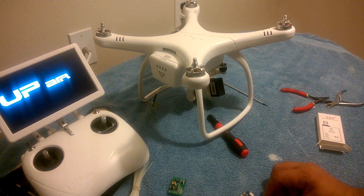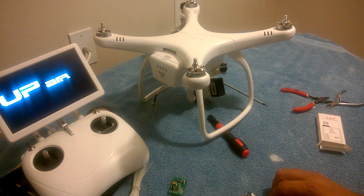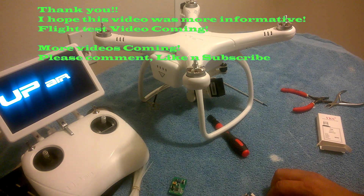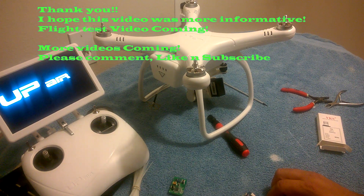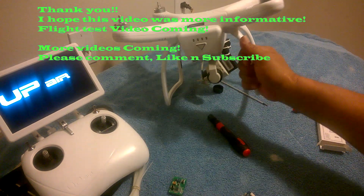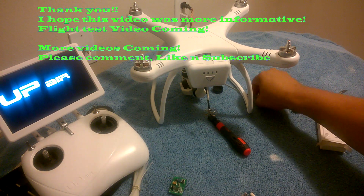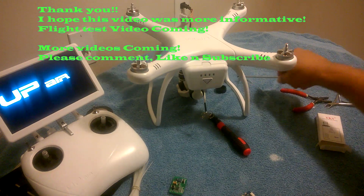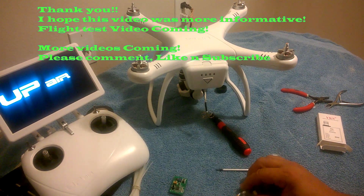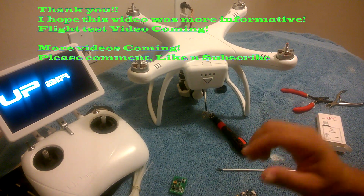I hope this helps everyone. I want to take this time to say I really appreciate all my subscribers — I can't believe I've reached over 50 subscribers. To some people that might be a low number but I appreciate every one of you and everyone who watches and comments on my videos. It makes me want to keep doing them. I hope everyone learned something today about how to upgrade your FPV transmitter. If you have any questions or comments please comment below, like and subscribe — thank you for watching.